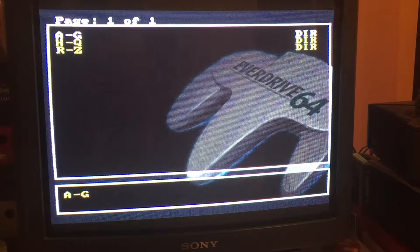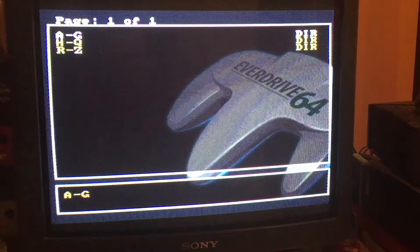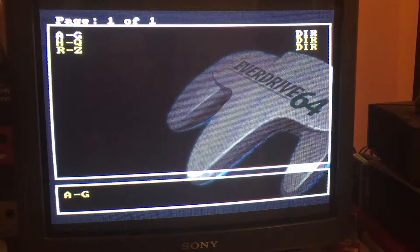Hey guys, thanks for coming back to my channel and watching my crappy videos. I've just received my EverDrive 64 and my SD card full of games, and for now I've put it into my PAL N64 while I wait for my Japanese one to be RGB modded, which is of course going to be much better quality in the game graphics when I get it. But for now I'll play this. I just wanted to show you what the EverDrive looks like if you've never seen one before or you're planning on getting one.